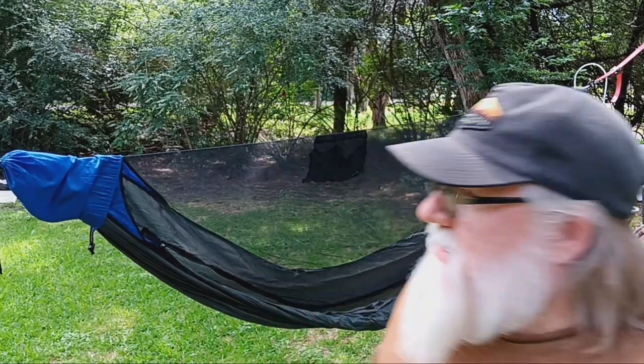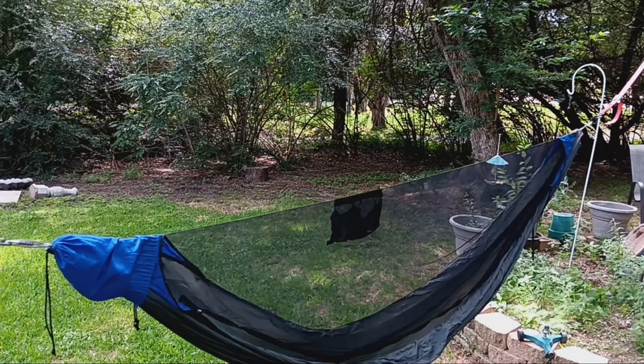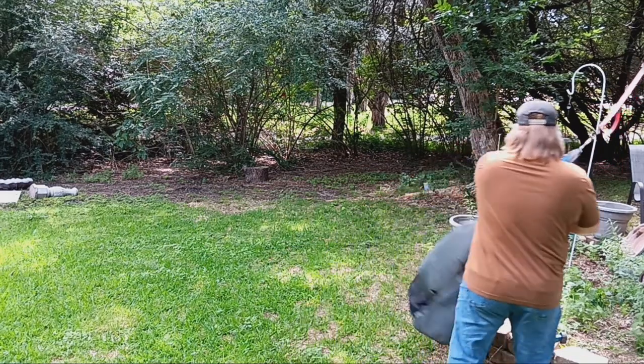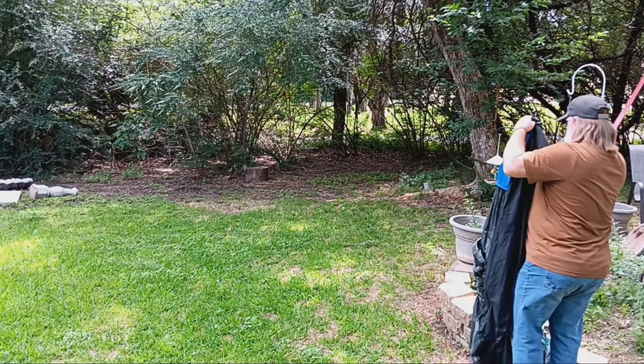Appreciate it. Now let's go ahead and take it down, fold everything up, and then I'll give a bit of my review on this, so hang tight. I guarantee this will definitely make hanging my hammock way easier. I'm going to start carrying a pair of ratchet straps with me — that went up way quicker than it would have using my regular tree straps.